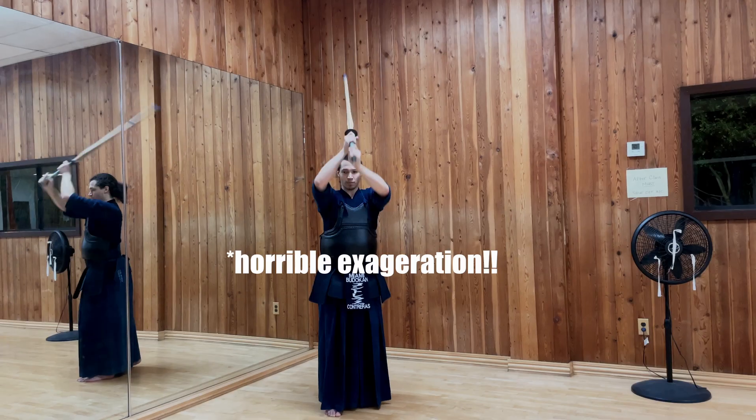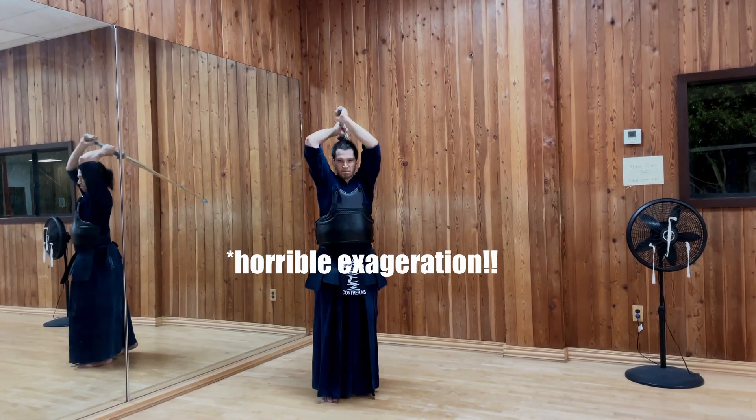Also, we are avoiding bad habits. Avoid hitting too hard — yes, we do want a fast swing, but we don't want to add power after the cut. You should do your tenouchi and then right at that moment stop putting force into your sword. Allow your fingers and wrists to relax so that way you can do your next technique.